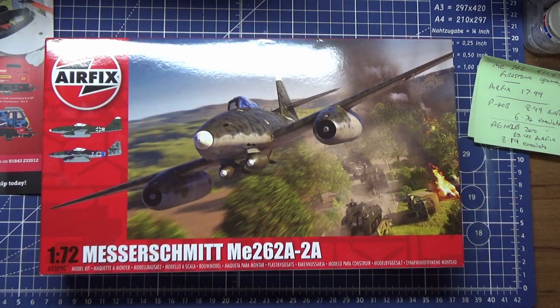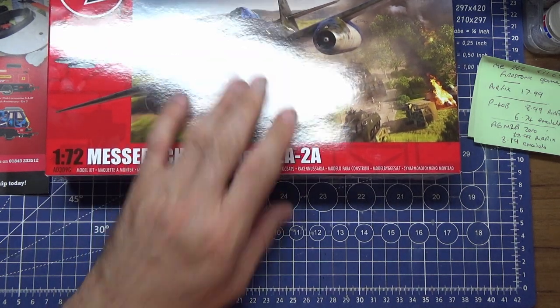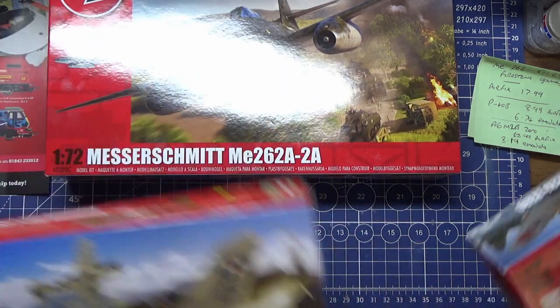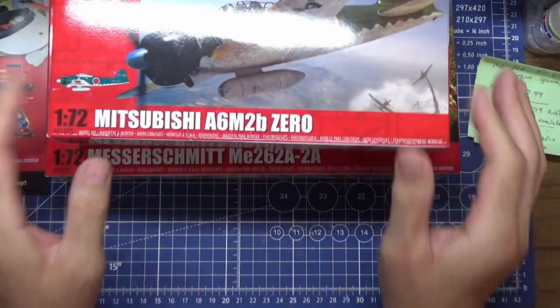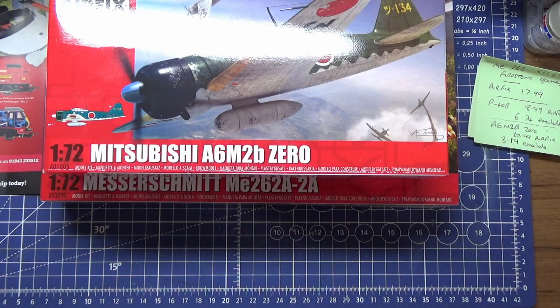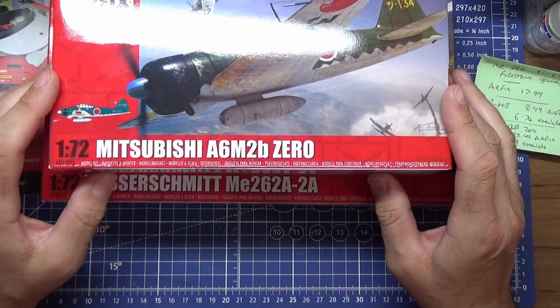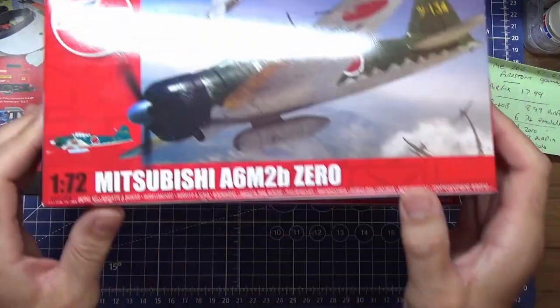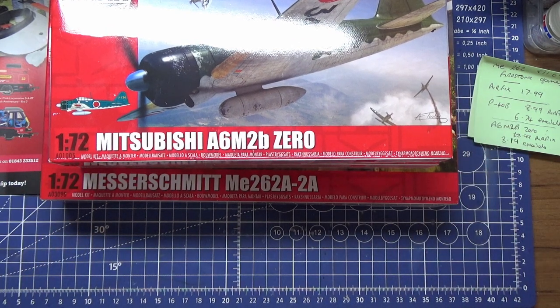Hopefully this has helped you make some decisions. Probably buy the Messerschmitt from Firestone Games at a bargain price, and then buy whatever you want after, because they're not far off Airfix prices anyway. It's up to you. Thanks for watching — please like and subscribe. Hopefully you'll hang around to see these being made, painted, and reviewed. Be nice, and I'll see you on the next video.